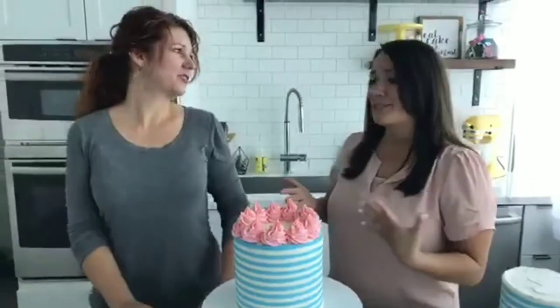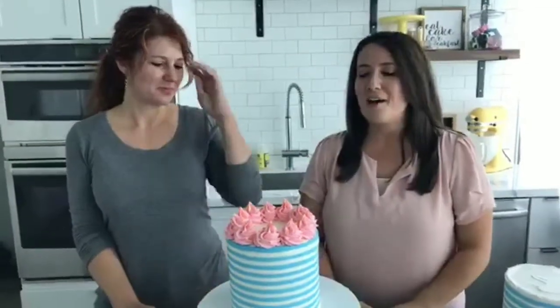Tracy, thank you so much — this cake turned out absolutely amazing. We know you've all been asking how to do this stripe technique because it's popping up everywhere on social media. Really appreciate you showing us, and we'll see all of you next Tuesday at our normal time of 2:30 central. Thanks for joining us!